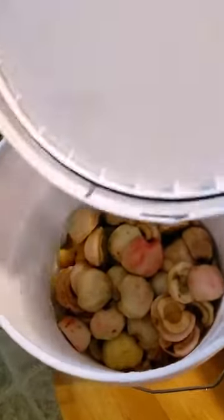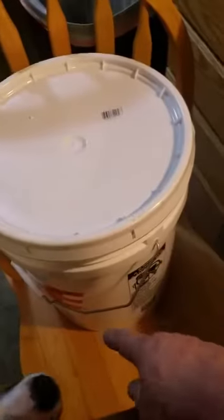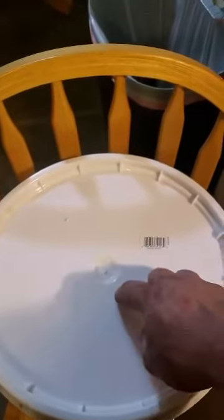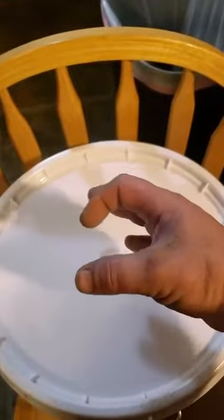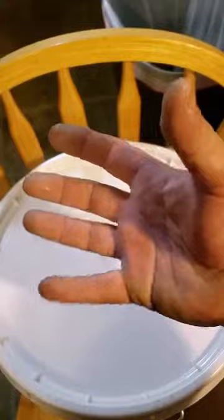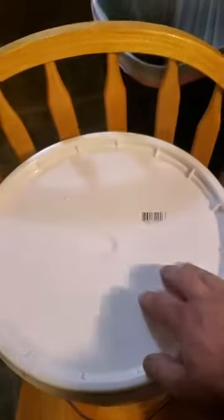A clean bucket — this one has a seal. Make sure you get something with a seal. You're going to let the gases escape by popping a hole in it. I have one of these fancy airlocks here — they're pretty cheap. You can use a piece of rubber tubing, pop a hole in the lid, and bring it down into a cup full of water. You could also do the balloon technique — get a balloon or a rubber glove and tie it over the neck of a bottle. It'll blow up when the yeast is eating all the sugars and starches and making alcohol. When it starts to deflate, the cycle is coming to its completion.